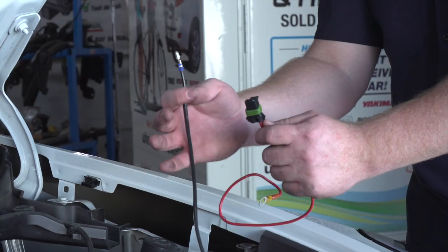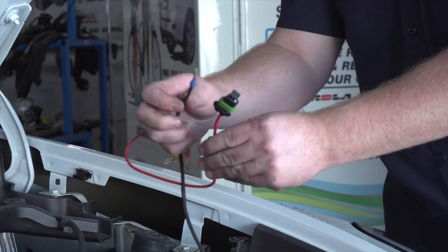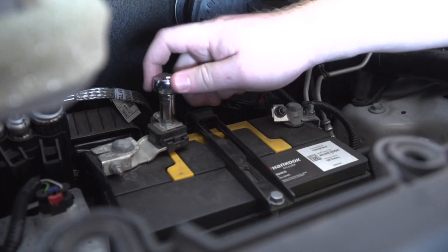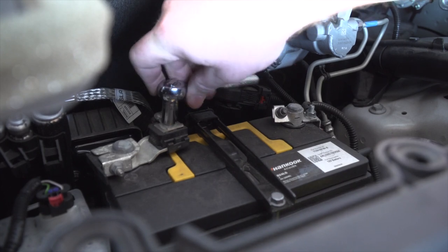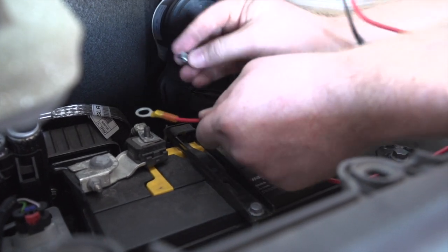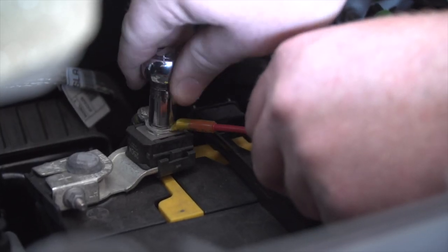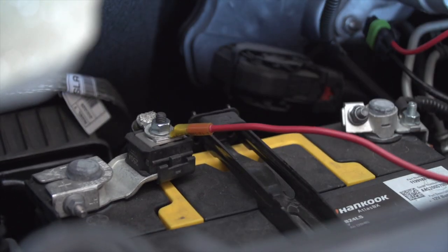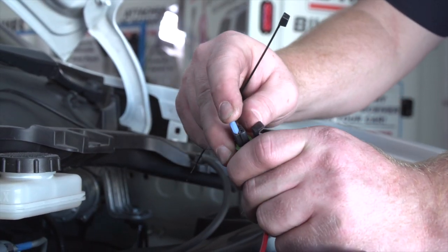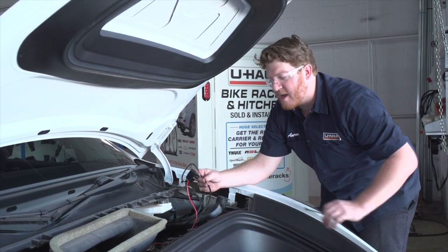Now we're going to take our power wire and hook it up to our fuse holder — with our U-Haul exclusive power wire, all we have to do is plug it in. We'll remove the nut on the positive terminal using a 10-millimeter socket, then attach our fuse holder and tighten it with that 10-millimeter socket. We'll take our provided 15-amp fuse, plug it into our fuse holder, then put our cap on. We'll zip tie up any loose wires and tuck them next to our battery.